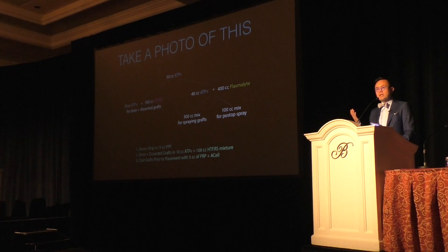One of my colleagues found that placing grafts into Hypothermosol-ATP in the fridge can lead to 96% survival at two weeks — just letting them sit there. You should have all your grafts dead in 24 hours normally, so this is a huge finding for regenerative techniques. To summarize the bottom of the slide: I take the donor strip and put it in 15 cc's of PPP when it comes out. Then I take the slivered and dissected grafts and place them into the mixture of 10 cc's of ATP and 100 cc's of Hypothermosol. And then, as mentioned earlier, I coat the grafts prior to placement with the 5 cc's of PRP and A-Cell.